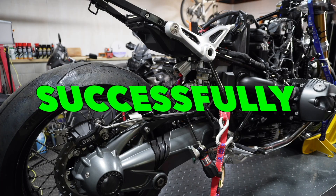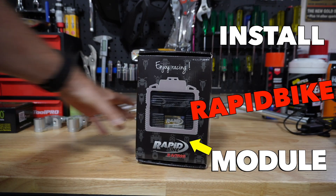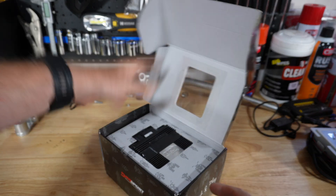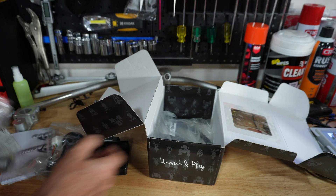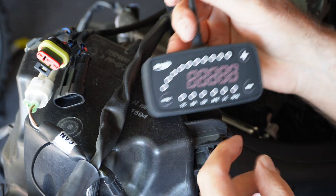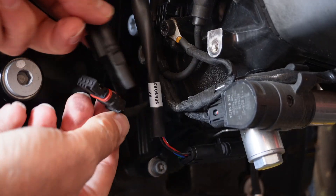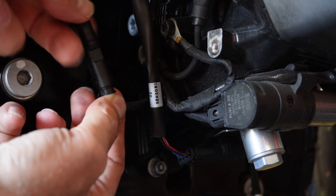After opening up the box you'll find either an EVO or, in my case, a Race module. You may have also decided to order the console. Once you get everything out of the box, the first thing to do is lay out all the cables on a table and identify each one by its tag and sensor name.